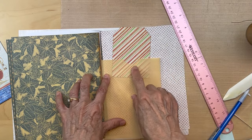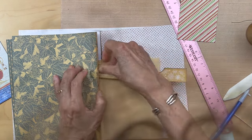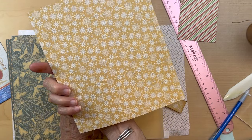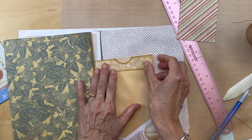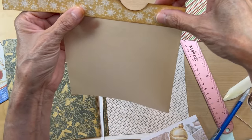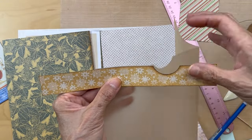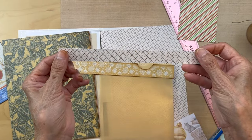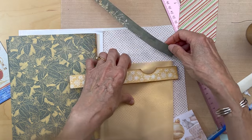You can just see where the pocket is, and I used a paper punch to punch a little notch out. I cut a one inch strip from this paper from the Ciao Bella collection, and that's going to go right over that punched part to reinforce it. It's going to go like this on the front. This is one of your cut-aparts left over from when you were trimming your little pages.